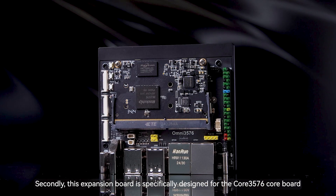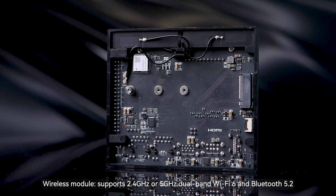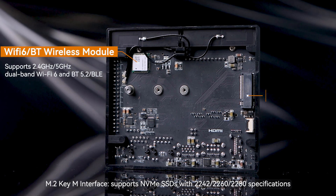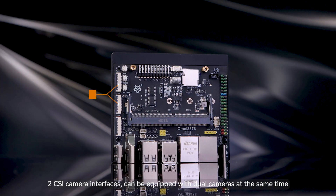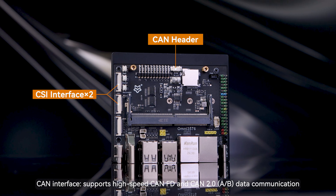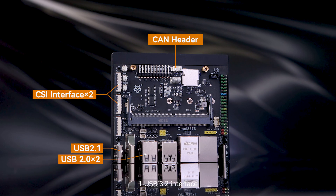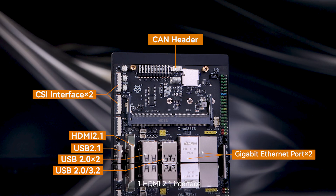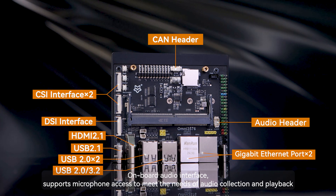This expansion board is specifically designed for the Core 3576 Core Board. It provides rich features and interfaces including: wireless module supporting 2.4GHz or 5GHz dual-band Wi-Fi 6 and Bluetooth 5.2; M.2 Key M interface supporting three sizes of NVMe SSDs; two CSI camera interfaces supporting dual cameras simultaneously; CAN interface supporting high-speed CAN FD and CAN 2.0 data communication; one USB Type-C port supporting OTG and flashing; one USB 3.2 interface; three USB 2.0 interfaces; two Gigabit Network Ports; one HDMI 2.1 interface; one DSI screen interface; and onboard audio interface supporting microphone access for audio collection and playback.